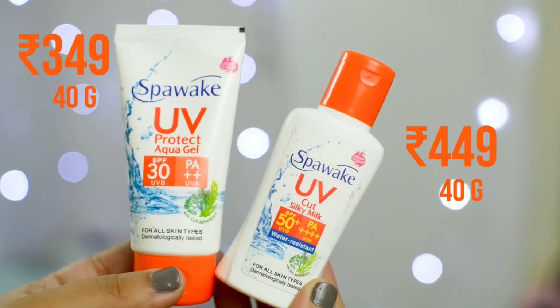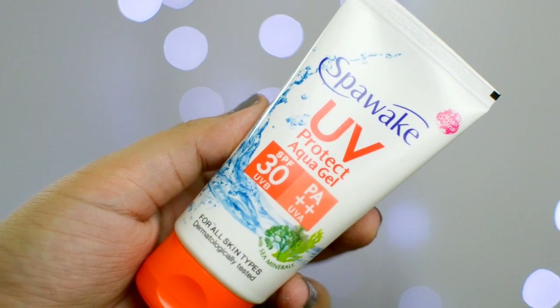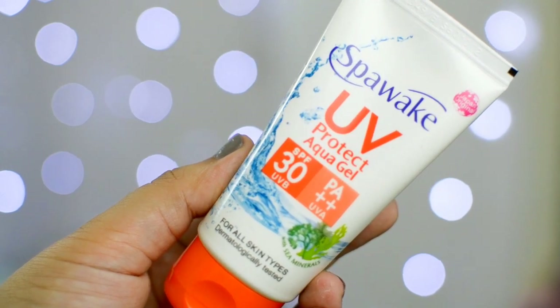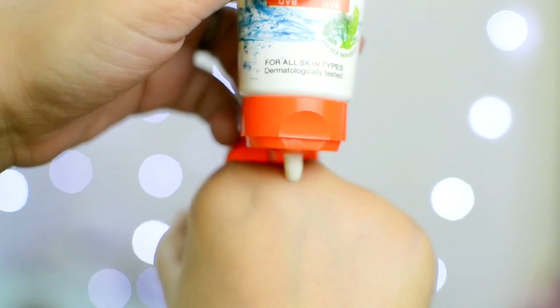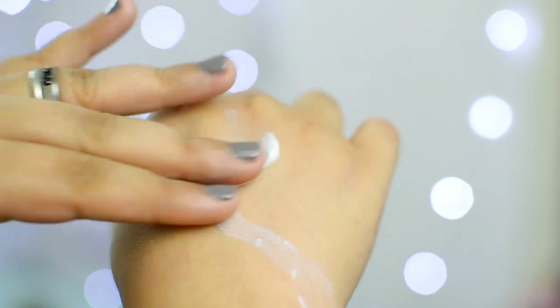The SPF 30 is a gel form. It comes in a squeezy easy tube and is a non-sticky formula, very easy to apply. This is for all skin types, so you don't have to worry about what sort of skin you have. The consistency is extremely watery — when you put it on your hand, it will keep moving around, and if you go like this, it slides on your hand like butter slides on warm toast.